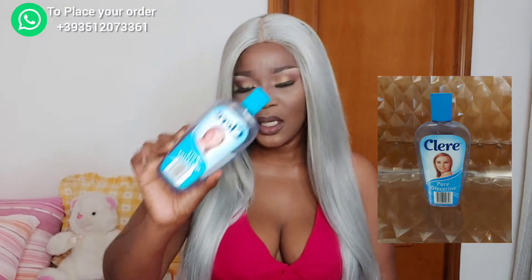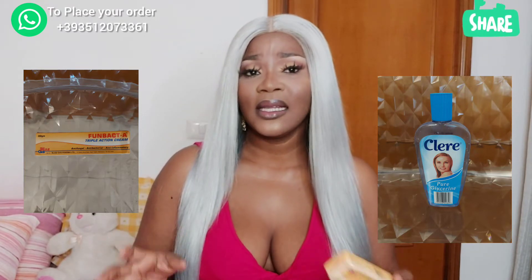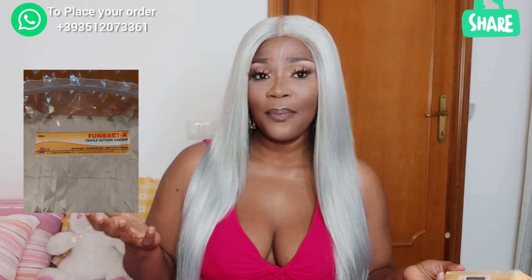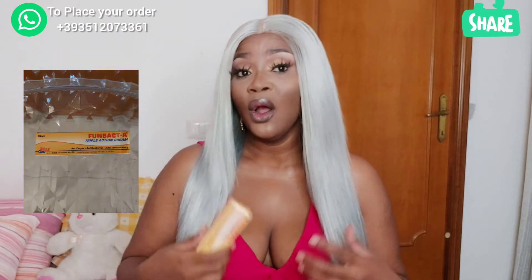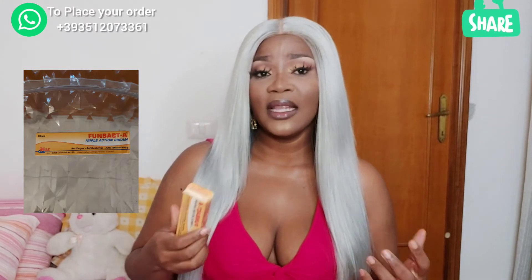Then I'm going for Fombate as well. Why Fombate? Fombate is for eczema — you know some creams can give you those white patches like eczema. This is an anti-fungal cream for baby's rash, like Vita Plus but this one is Fombate. Some people rub it on their face directly, but I don't advise that — I prefer you mix it with your cream, just a little.